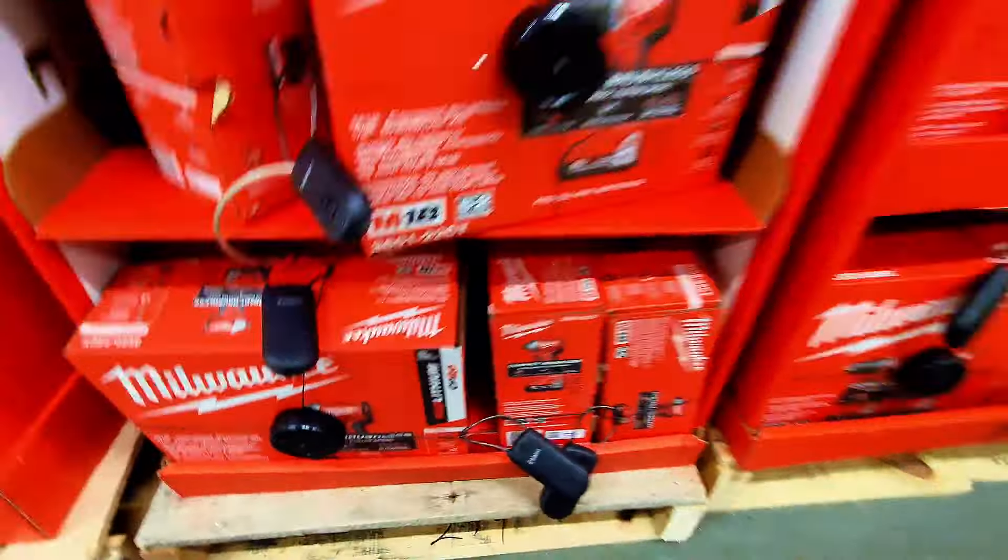The Milwaukee section has a new display with what looks like new tools — great to see. All the tools are available here. If you need any of them, just ask the associates and they'll open the case and get you what you're looking for.